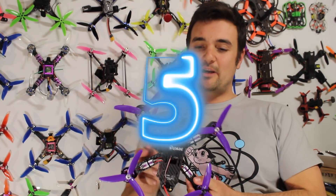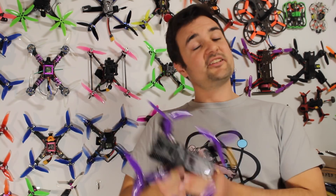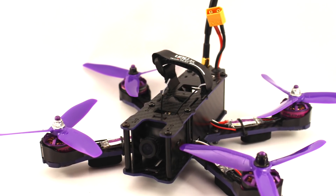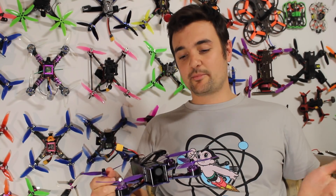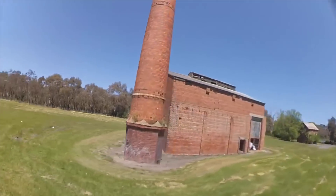Let's kick it off with number 5. In 5th place we've got the Wizard X220. Don't get this confused with the X220S — I will link the X220 down below. This comes in at number 5 because it's a really robust, fantastic starter quad. If you want to get into the hobby and you're looking for something that's really strong, it's got some pretty good components at an amazing price. If I was a beginner, this is the one I would recommend if you're really after something that can take a beating.